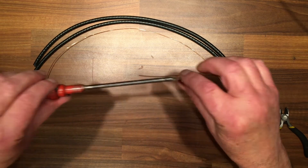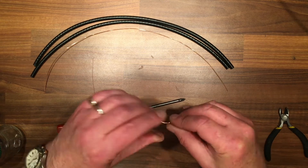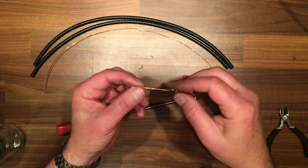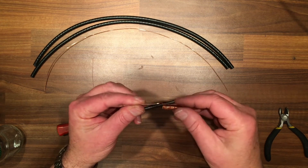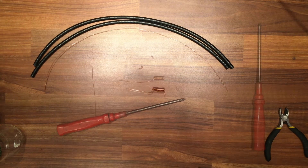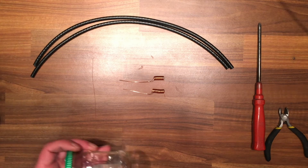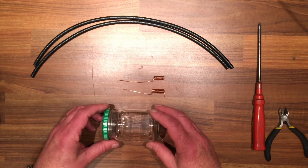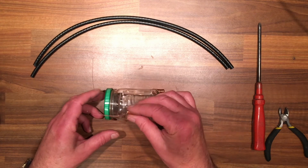You can cut it back to ten if you want — we'll see what it looks like with sixteen. Slide it off the screwdriver and as you can see there's a little surplus — that's where it's going to pop out of the jar so we can connect it up. Do that with the other one and then we'll go from there.